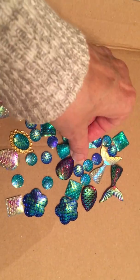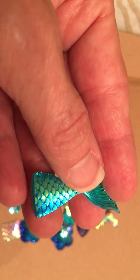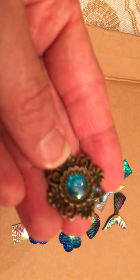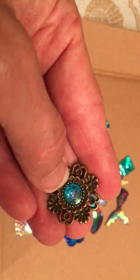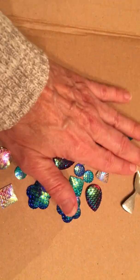And these mermaid fins — mermaid tails — look at that, so pretty. I love these. Even these are textured. Just gorgeous.